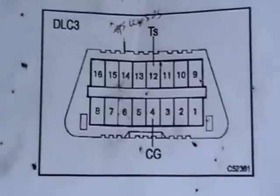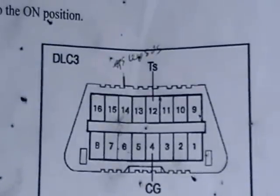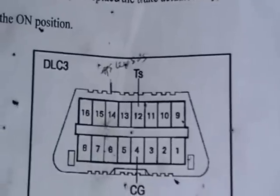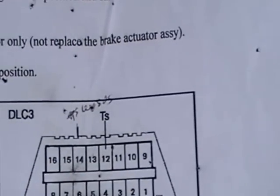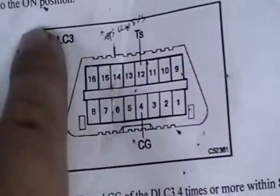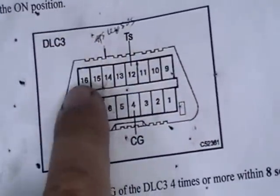Here I'll show you the instructions. As you can see, this is the OBD data link connector. We're going to jump pins 13 and 5 — that's the 4th from left to right on each row. Your connector can be oriented either way, so you always want to make sure the pyramid-type opening is to the top, then count from there.